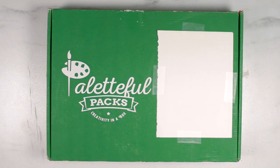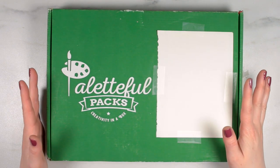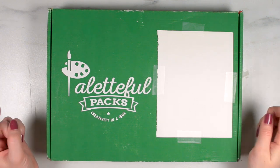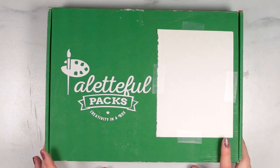Hi there! My name is Alice and welcome to the Paletteful Packs YouTube channel. I have the February 2020 premiere pack right here in front of me, so let's go ahead and open it up and see what's inside.